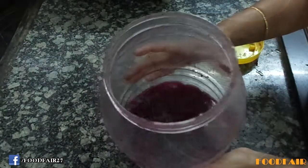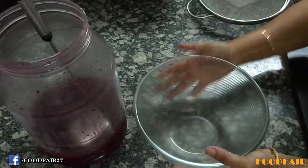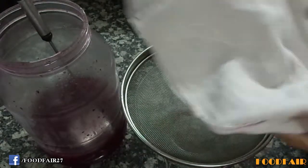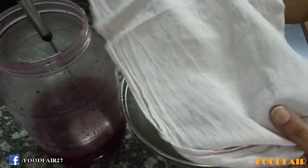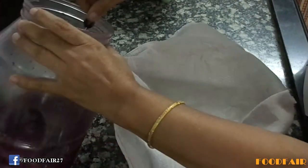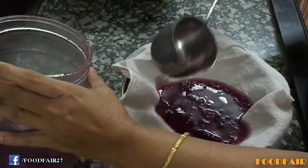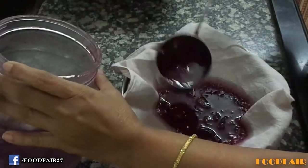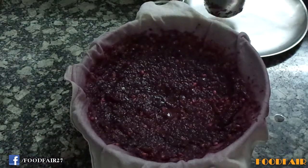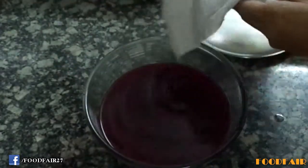Let's strain it. For straining, I am using this dry bowl and dry strainer, and using this cotton cloth for straining. Place it on the strainer and let's strain the wine. Now our straining is completed. Throw away this residue.